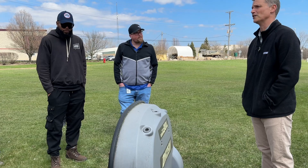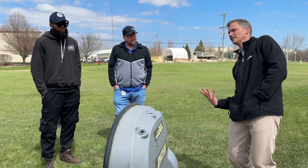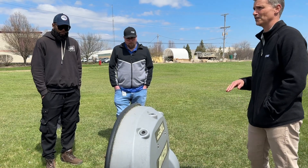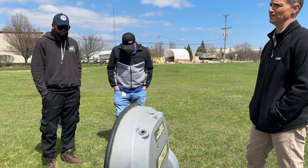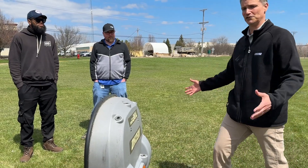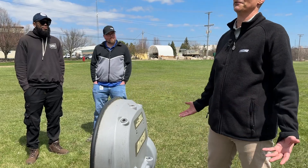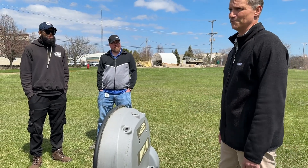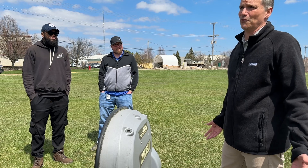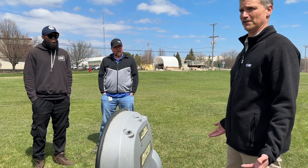It can definitely handle sand as long as the soil is stable. If it's loose sand it's going to get stuck, but as long as it's stable enough to walk on, the robot should be able to handle it. Right now this is overkill — this is two acres and it's running 24 hours a day, seven days a week. We don't need it to run that much; we could probably do this in about four to six hours of run time a day.